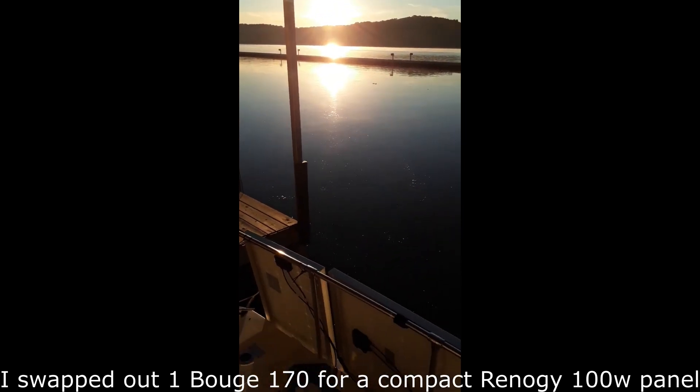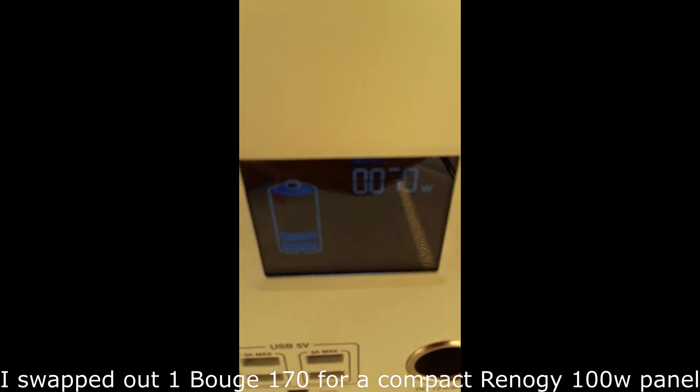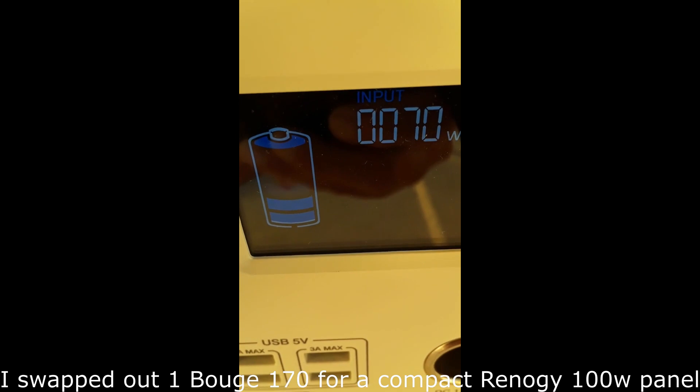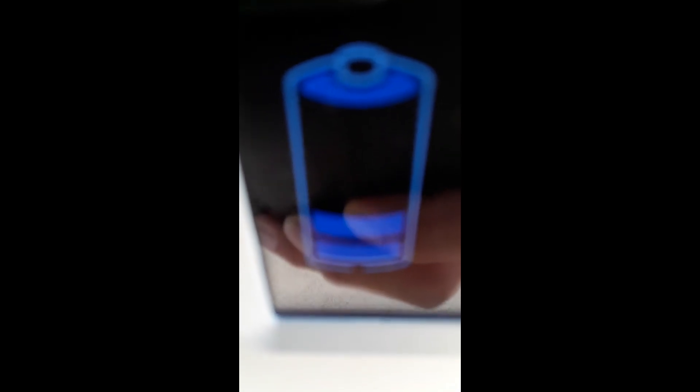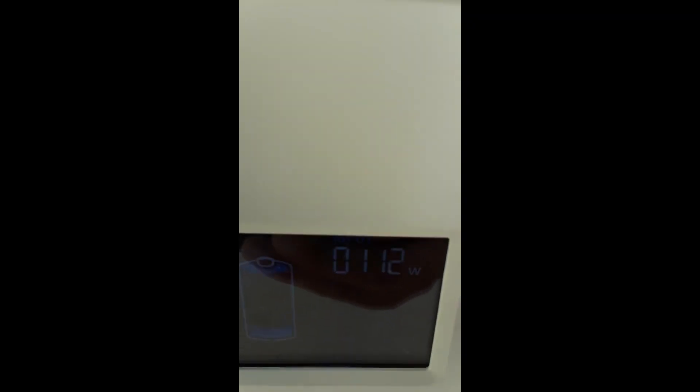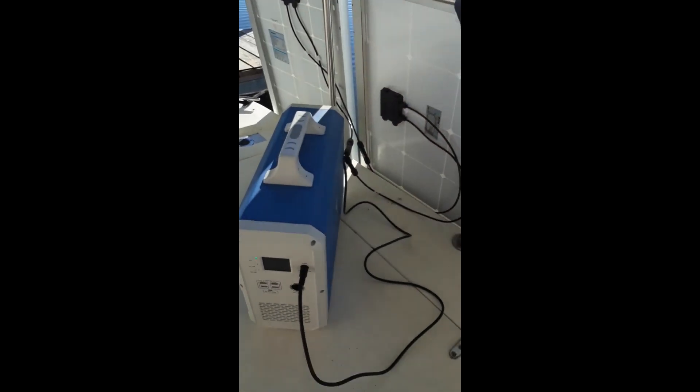Day two, 6 a.m.: 70 watts at three bars, still trying to get to full by 11 a.m. At 6:30 a.m. we're at 98 watts, still three bars. At 7 a.m. we're at three bars. At 7:30, we're charging at 120 watts, still three bars.